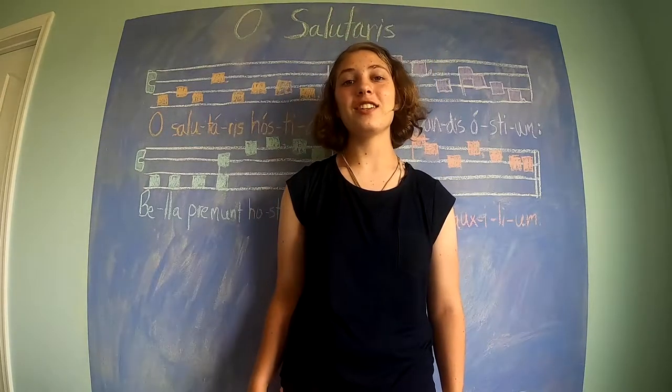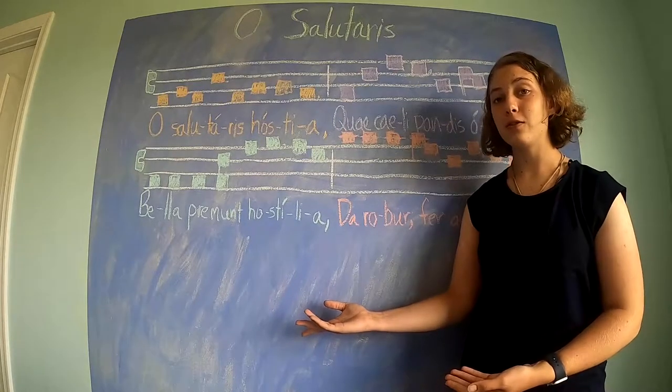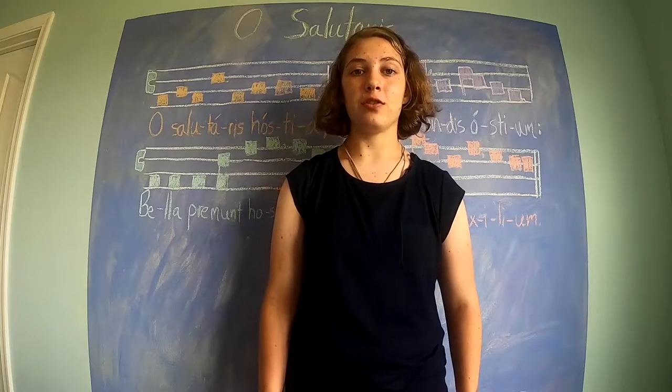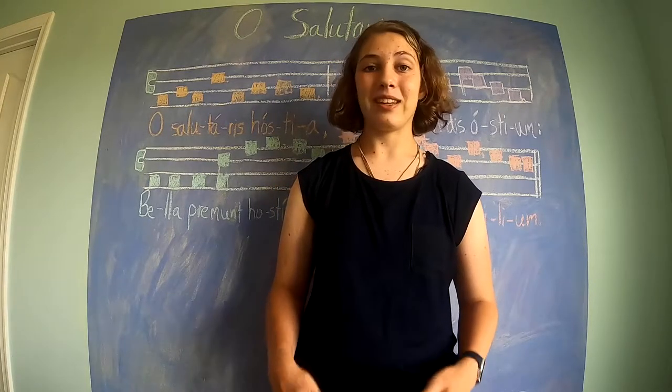Hello! It's chant time again. This time we'll be learning the O Salutaris Hostia, and as usual I'll break it up into little chunks so that we can learn it very easily. Let's get started.